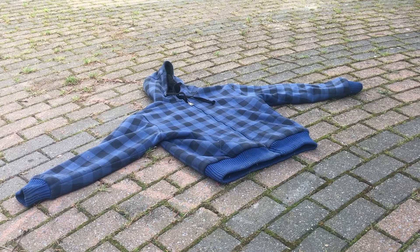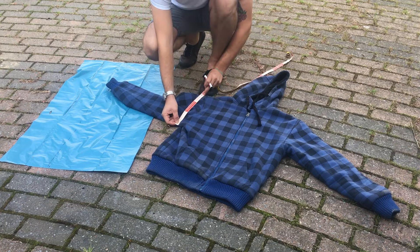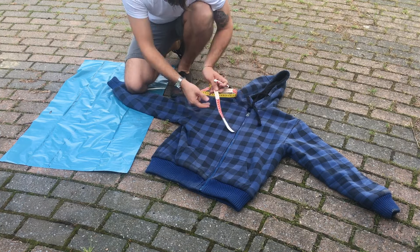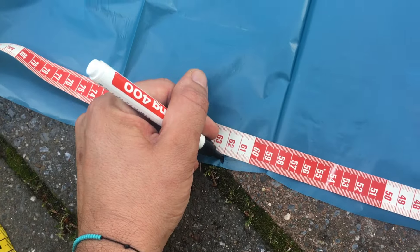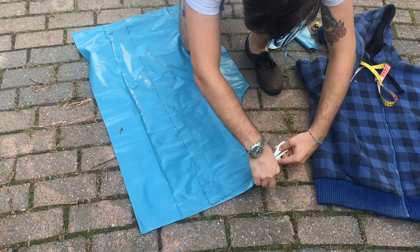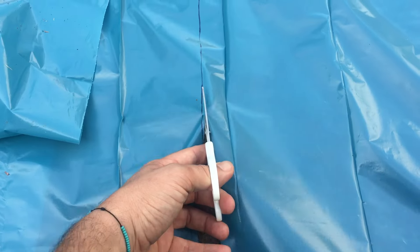The first thing I will do is copy the measurements of the jacket to my plastic bags. Once that's done I will trim the pieces — the front sides, the back, the sleeves, and the hoodie.